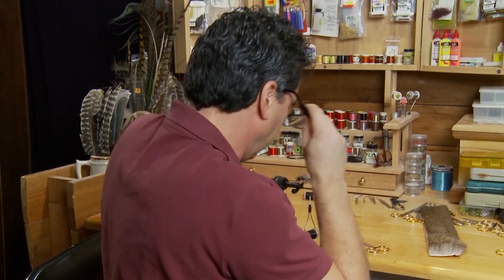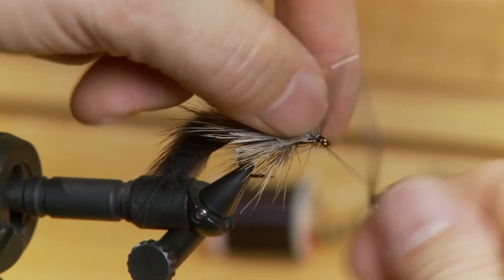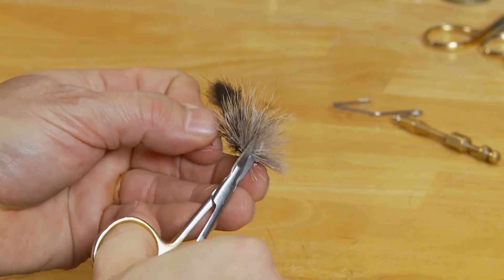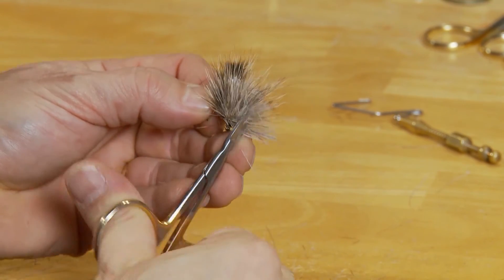Now that I've built up the head, I'm going to trim it like you normally do with deer hair, just to form the head. I'll whip finish and then we'll take it out of the vise and trim it up. So there it is — finished Squeaky.